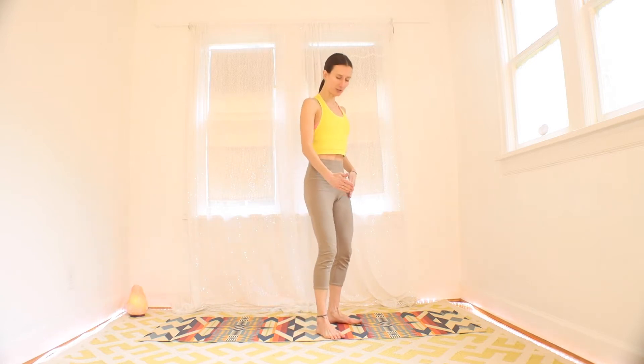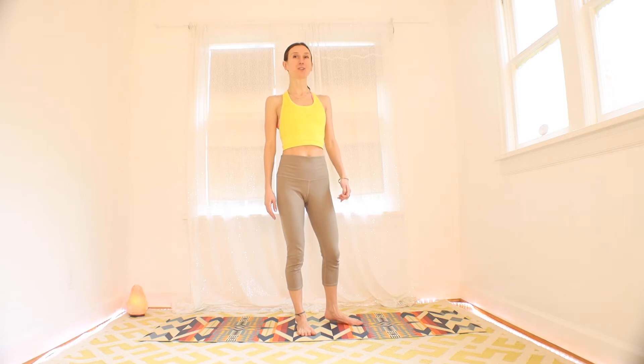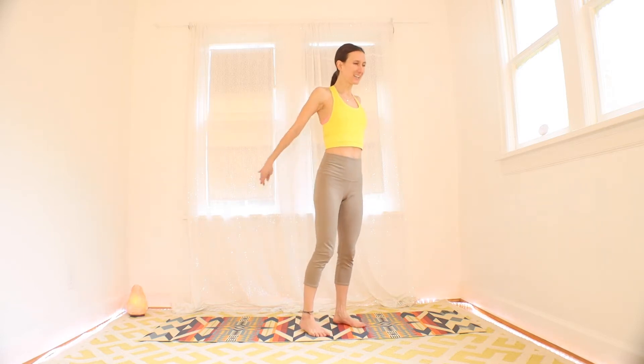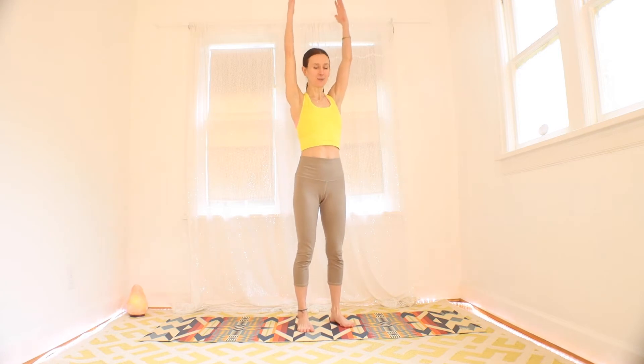When we bend the knees, we try to always track them forward over the toes. Just thinking about alignment before we even start to move. That being said, go ahead and get your arms up.